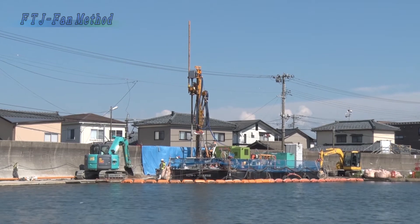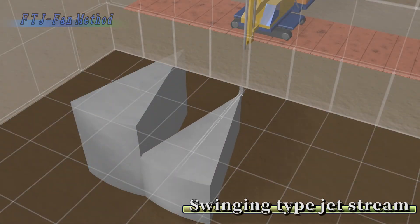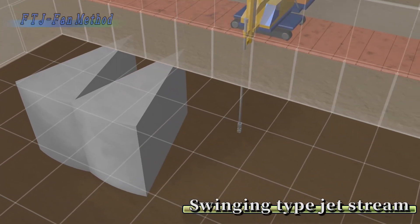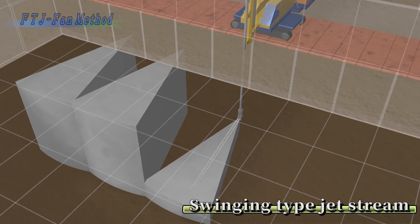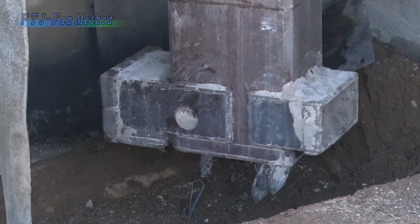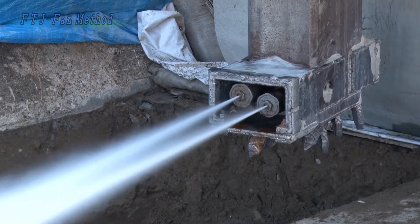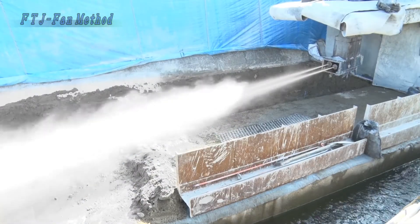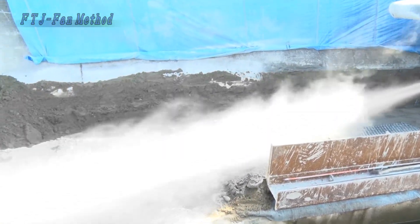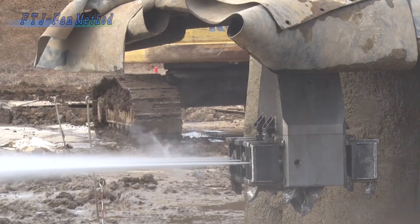In the FTJ fan method, large quantities of hardening agent are injected in one direction from multiple nozzles as the shaft swings back and forth, to create improved bodies of ground in varying shapes. The length of ground cutting is greater, and fan-shaped or rectangular improved bodies can be created, making it possible to improve ground directly under built structures effectively and without waste.